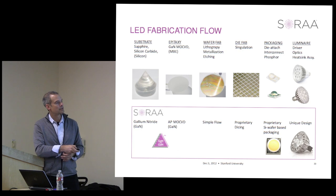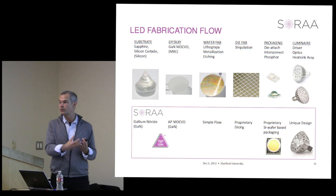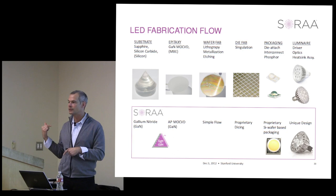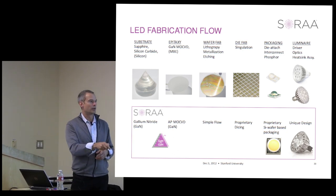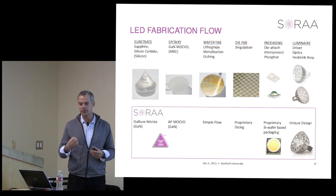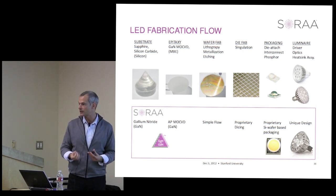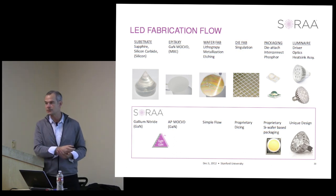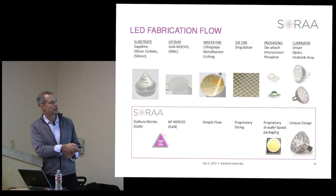We have a very simple device flow. Dicing GaN can be tricky, so that's an area where we spend time. We developed a silicon-based wafer-level package, and by focusing on a unique LED in terms of brightness and size, we were able to leverage that into the form factor of our first product—the MR16 lamp. We designed the MR16 lamp from the ground up based on the advantages of the LED, ending up with a product very different from conventional approaches using low power density LEDs in a shower head configuration.